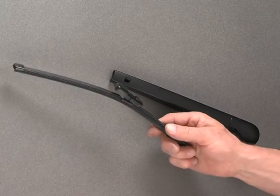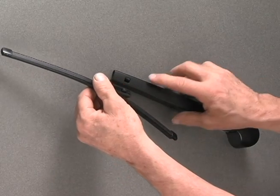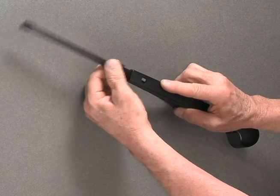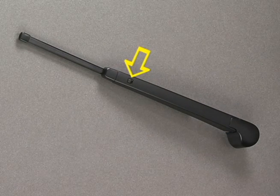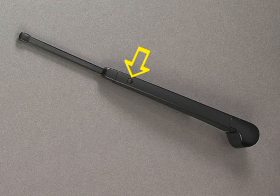Holding your thumb on the front of the adapter, push the back end of the adapter into the open end of the wiper arm. The button on the top of the adapter must lock into the hole in the top of the arm. Before use, be sure the wiper blade is locked onto the wiper arm.